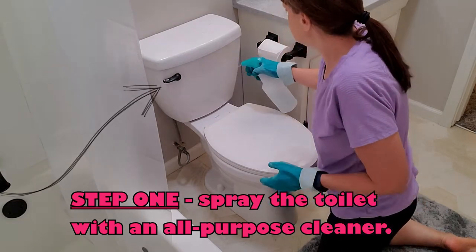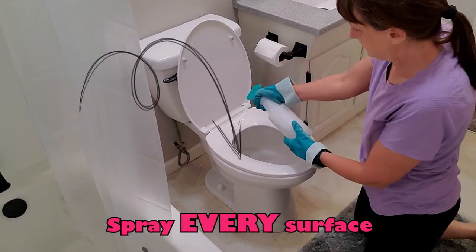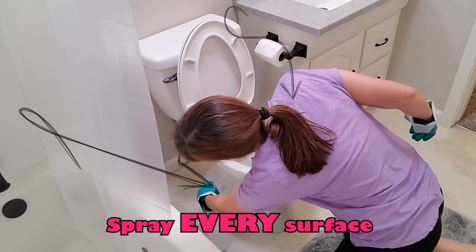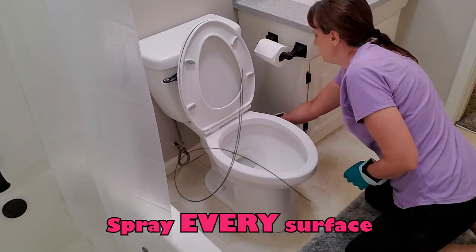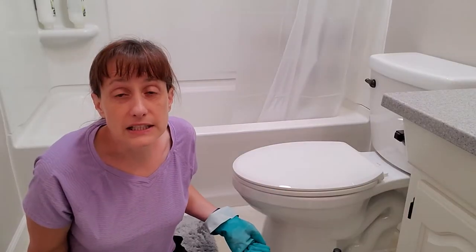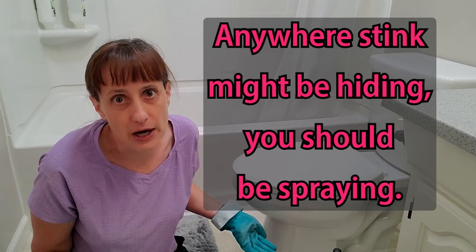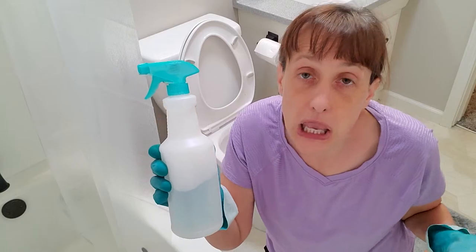Spray the back of the toilet seat by the hinges, the lid, inside the lid, the ring, the underside of the ring, the rim on the toilet, the sides of the toilet, where the toilet screws to the floor, and the very far back. Even on the floor around the toilet a little bit. The point is to spray the whole thing and spray a lot. Anywhere that stink might be hiding, you should be spraying. Don't be stingy with the cleaner — spray it liberally.